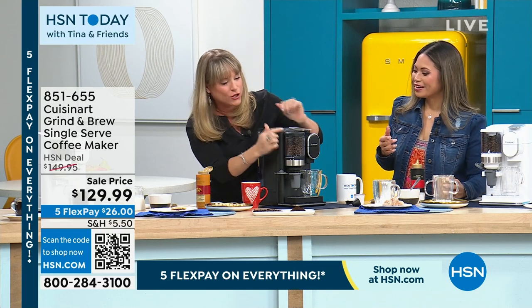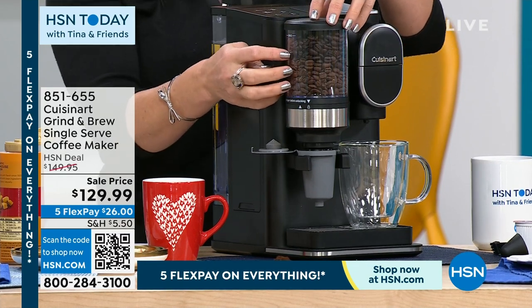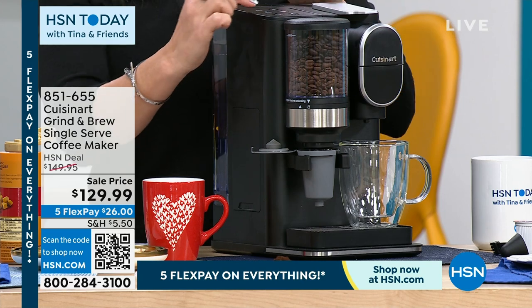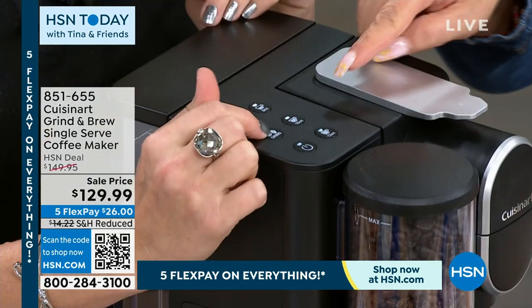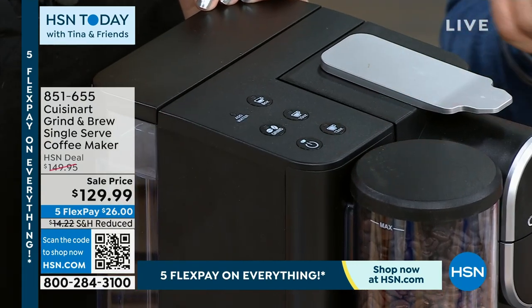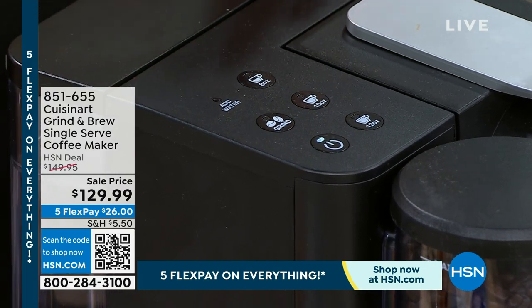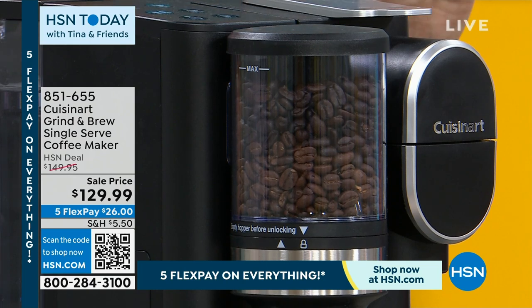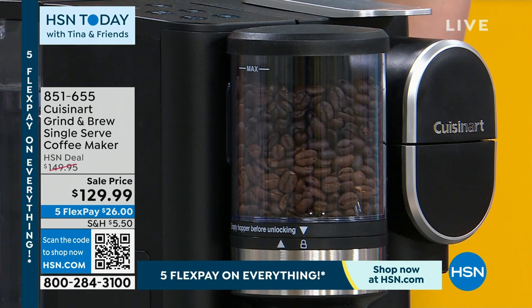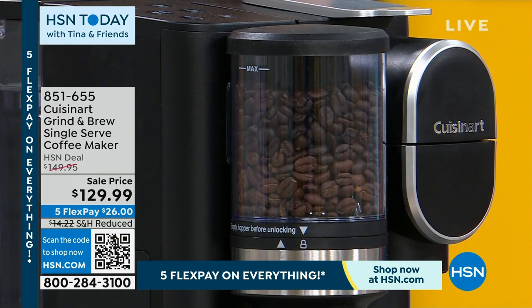Let's grind again. You put your whole bean right in here. If you're thinking the beans won't stay fresh — this is airtight. You literally press the button that says grind. It's a burr grinder, so it's grinding to that perfect medium grain. Most people have what's called a blade grinder for their coffee, which doesn't give you that consistent coffee grain. Coffee snobs that know anything about coffee don't use a blade grinder.